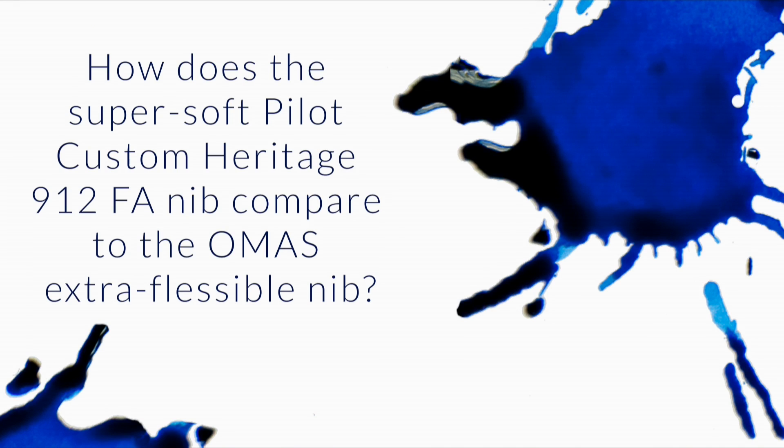After listening to your comments about the Omas Arte Italiana Vision Extra Fine, I was curious how the super soft Pilot Custom Heritage 912 FA nib compares with the Omas Extra Flexible nib. Not that I have the extra five Benjamins to drop right now, but just wondering for future reference.